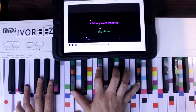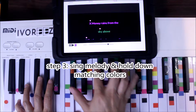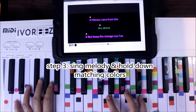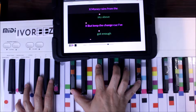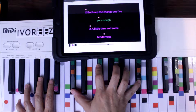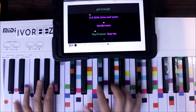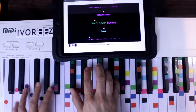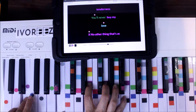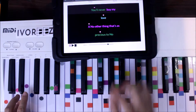Now we're ready to sing. 'Money rains from the sky above.' Back to purple. 'But keep the change because I've got enough.' So if you get used to this groove you can easily play some riffs on top of it and make it a little faster. 'A little time and some tenderness.' Now here's the different part: 'You'll never buy my love.' That's blue on the bottom.